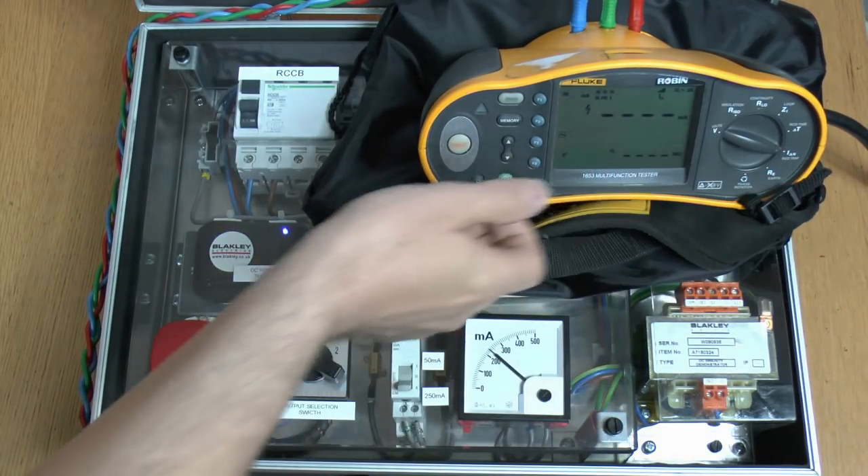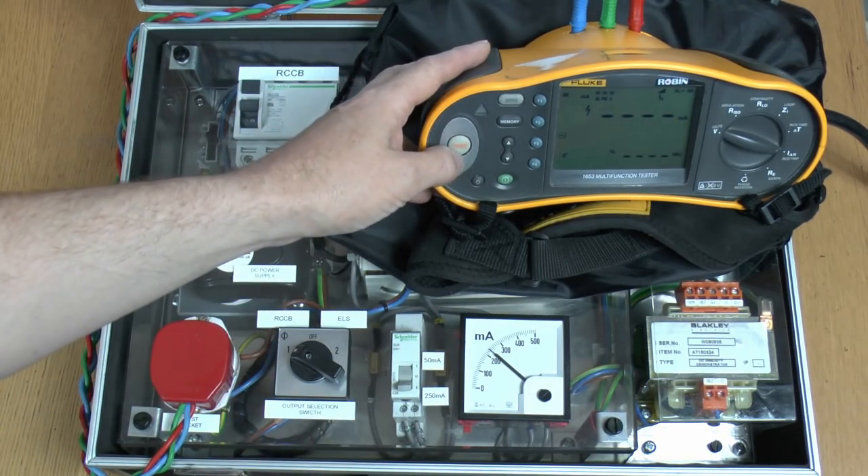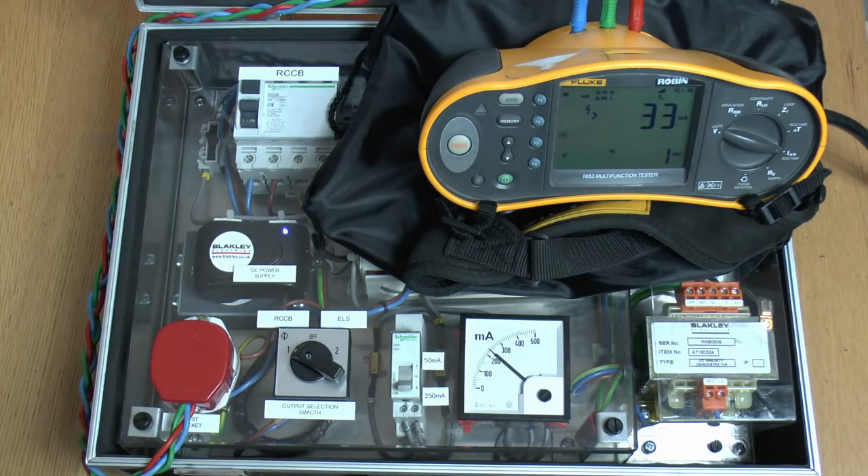Now we'll change this over to the ramp test — it's a 30mA RCD, let's see what current it trips at. So again greater than 33mA, and again it hasn't tripped. So clearly this is now completely useless for its intended purpose.